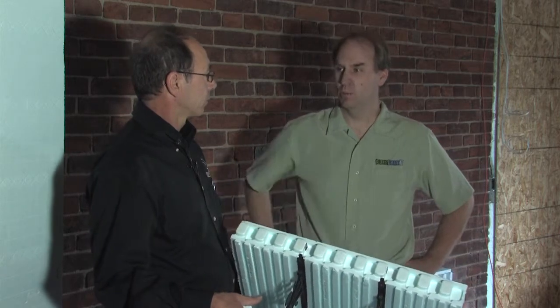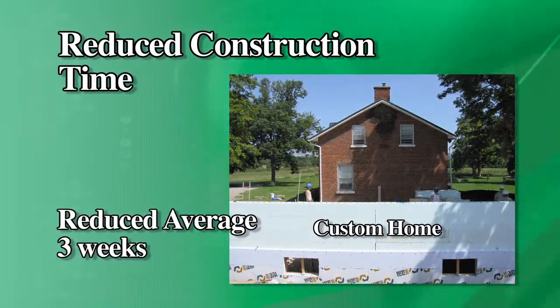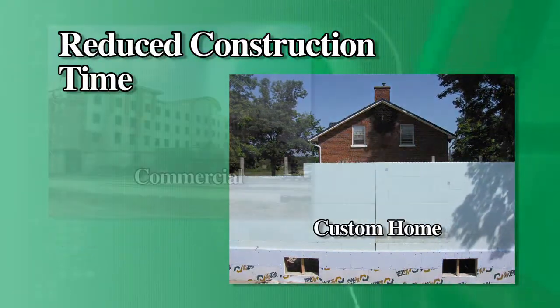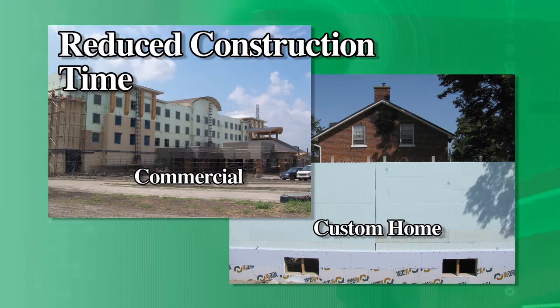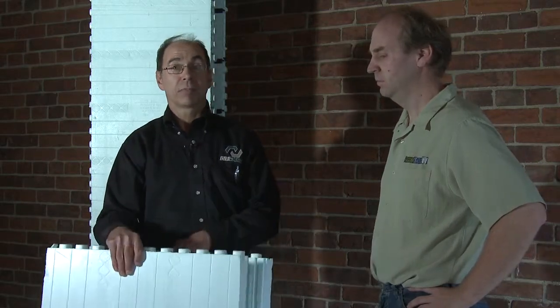When we noticed all those features, what that said to us was it was going to go up quick. Typically, on a custom home, we'll reduce the construction time by about three weeks. For commercial projects — we've done a lot of multi-story buildings and that sort of thing — our speed is unbeatable, and that's one of the primary reasons that commercial contractors like this type of product.